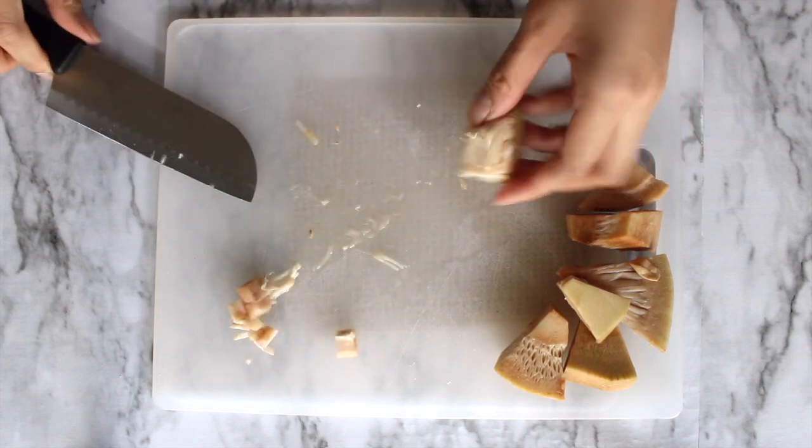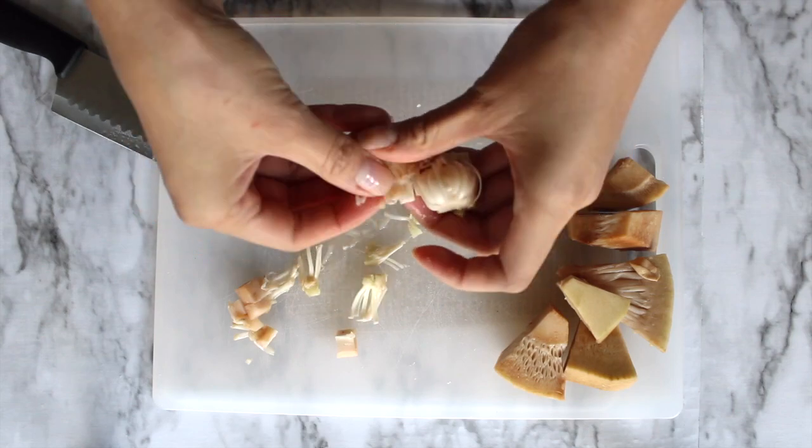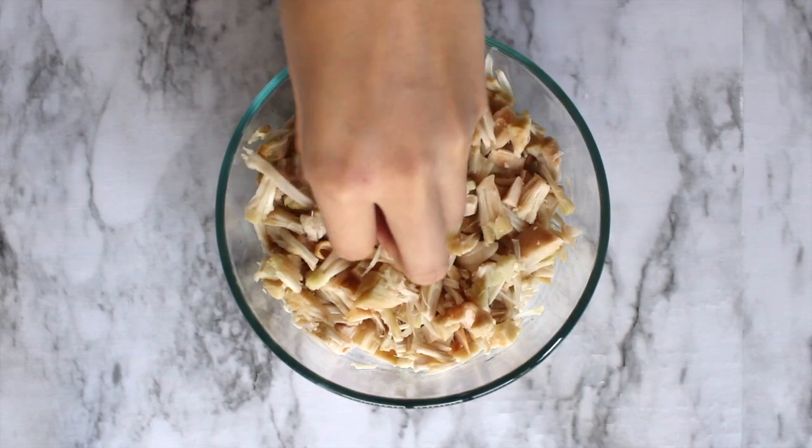After I drain the jackfruit, I separate the core from each piece and cut it into smaller bits, then I shred the remaining portion by hand. This gives the cakes the look and texture of real crab meat.